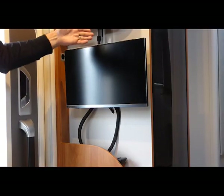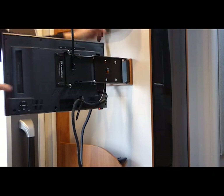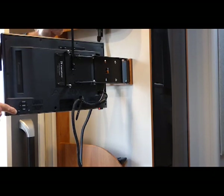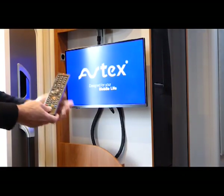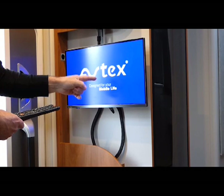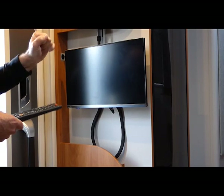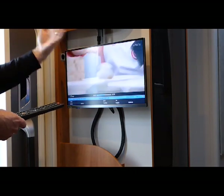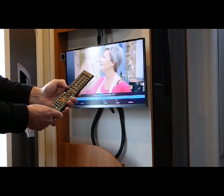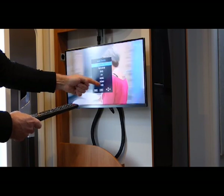This is your TV set. The release lever is here — it releases it from the bracket. It has a DVD player, USB inputs, and the power switch is here. Press it on and the remote is here. When it boots up, it sends the satellite signal up, turns around looking for a signal, locks in signal, and then you get a picture. You may need to wait a few minutes while it tunes in. If we press source on the remote, satellite TV gives the Freeview stations, DVD, or USB.